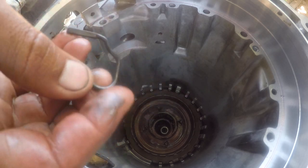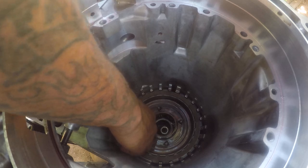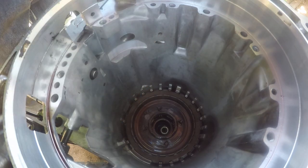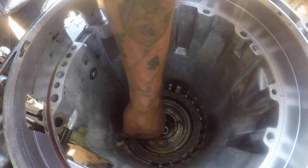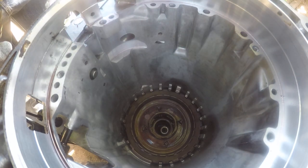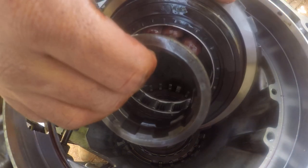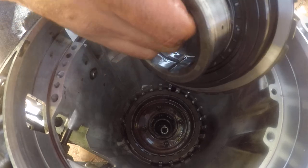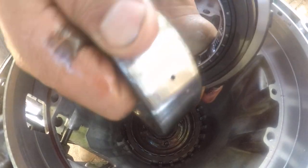There's a little ring down in here which goes like this — straight down. Right here, that will sit against there like so. Like that.